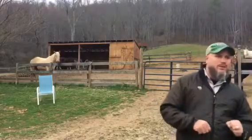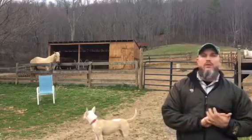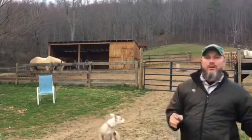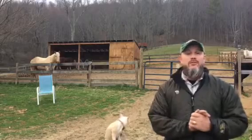Hey everybody, welcome back to Whistle Thicket, Tom here. I want to talk about a really cool project that I am a small part in. We're calling it Robo Joe or Robo Rooster. This is a story.